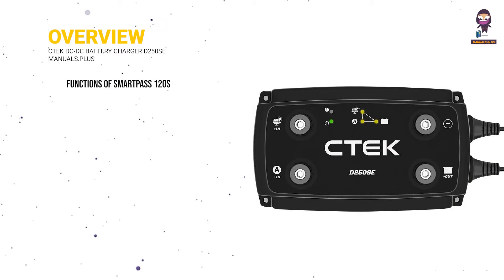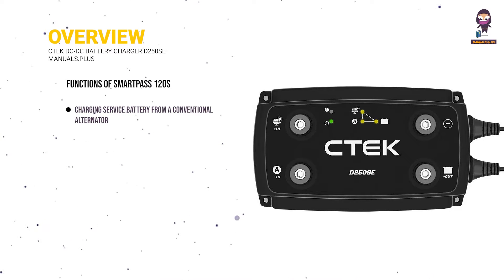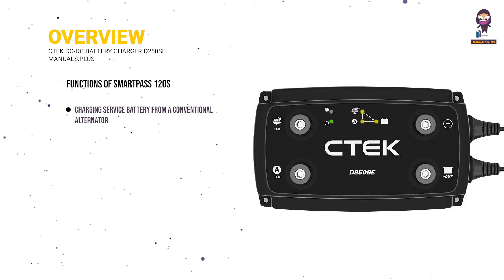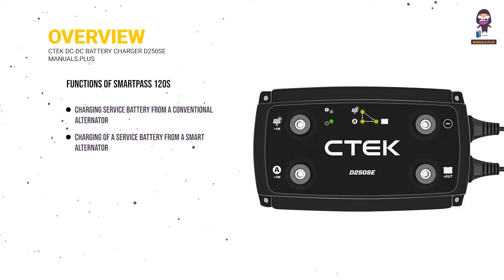Functions of the SmartPass 120S: charging a service battery from a conventional alternator with constant charging voltage, and charging a service battery from a smart alternator with variable charging voltage.